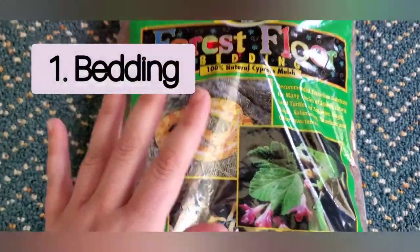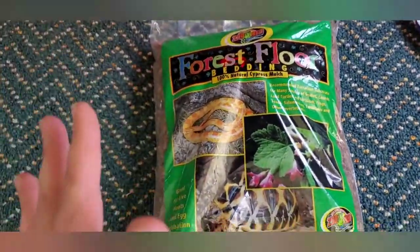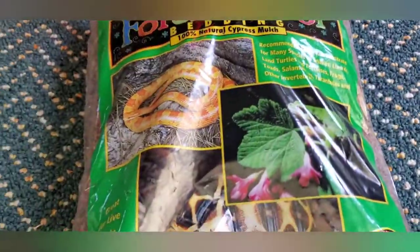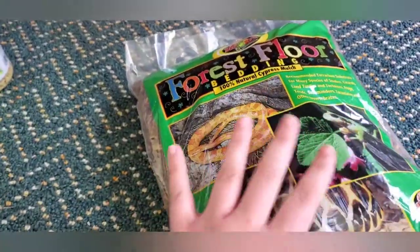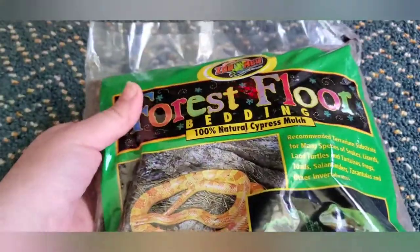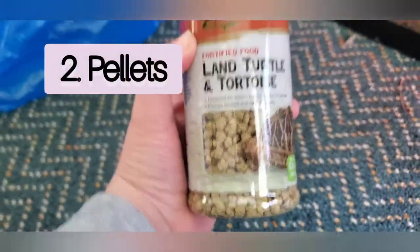This is the very first thing you're going to need for your Russian tortoise: forest floor bedding. You can get this from Petco, PetSmart, or literally any local pet store — I would just call ahead to double check. This is probably one of the best beddings for a Russian tortoise or any tortoise in general. It's like the perfect mix between dry and moist bedding, and the brand is ZooMed.